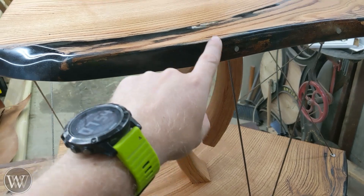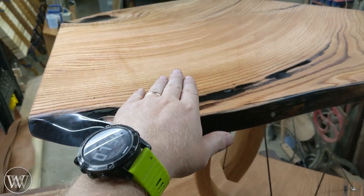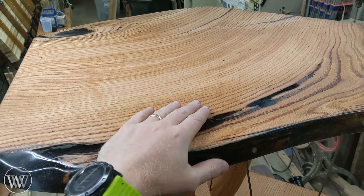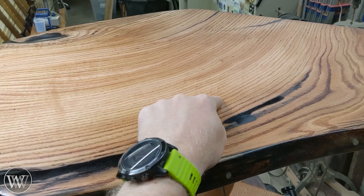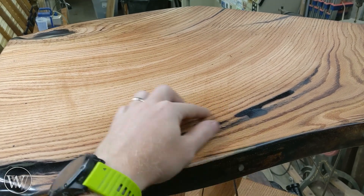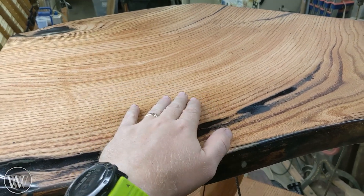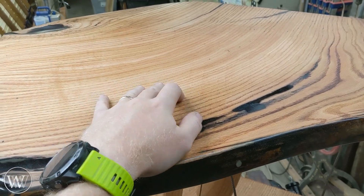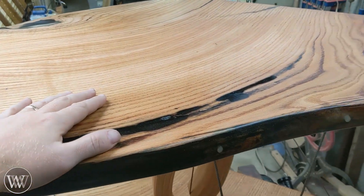I thought about having this arch come all the way through and then being flush cut on top. I just didn't get that, and it kind of came out okay. You can still see some of these scrub plane marks in here. I wish I had spent a little more time surfacing and planing. But those are okay — just not perfect. You can only see them when the light angle is just right.